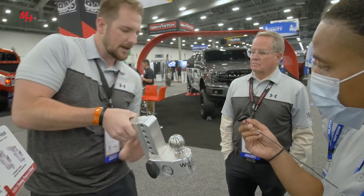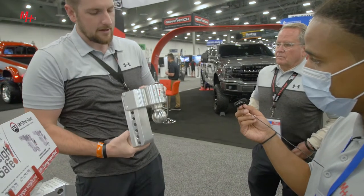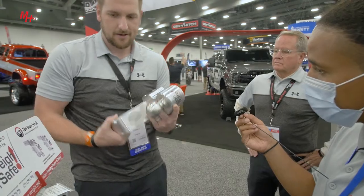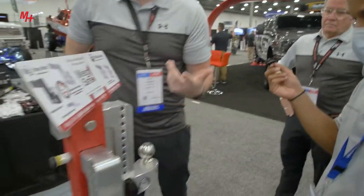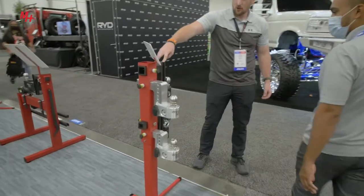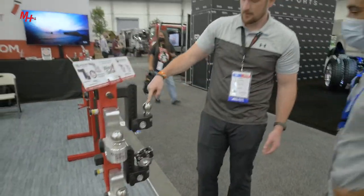You can stow it away so it's facing back, or if you need some more height, you can flip it so the tow ball is up. The 180 Hitch comes in the same sizes. We also have a steel version of the Waysafe — almost the exact same, just steel.